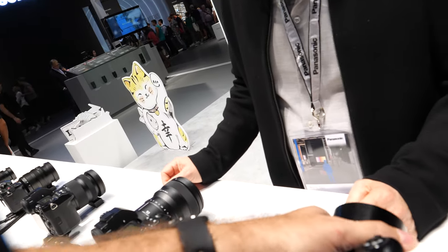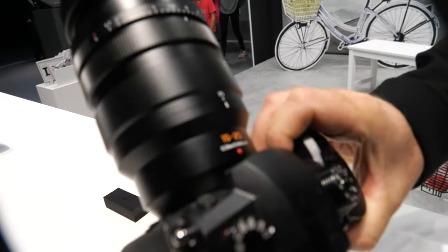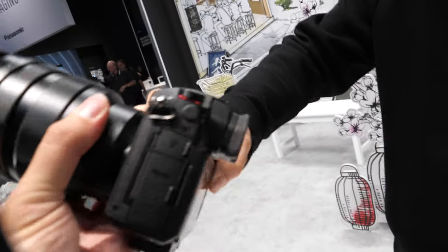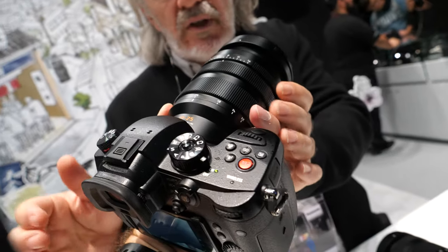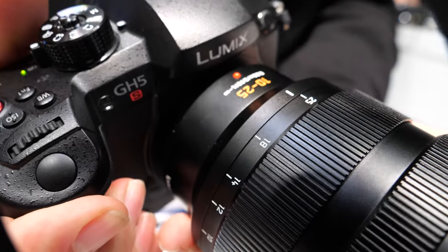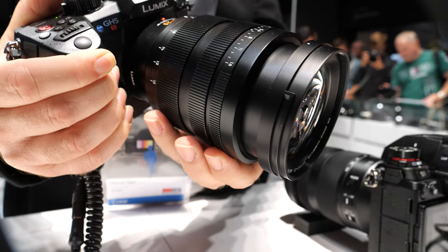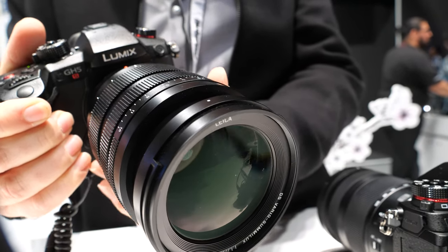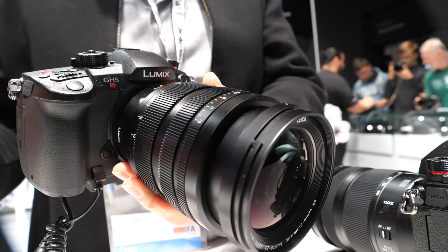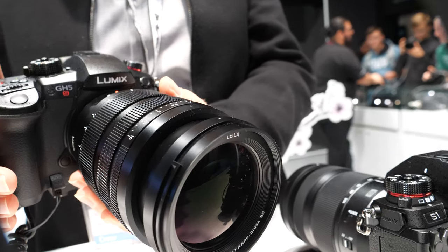So this is a Leica lens? Yes, Leica. And the 50-200 is Leica, and the 10-25 — yeah, we have it here — also a Leica brand. This is an amazing lens. Can you explain what you think about it? Even though it's a bigger lens, it's very lightweight and you have very precise, smooth control.